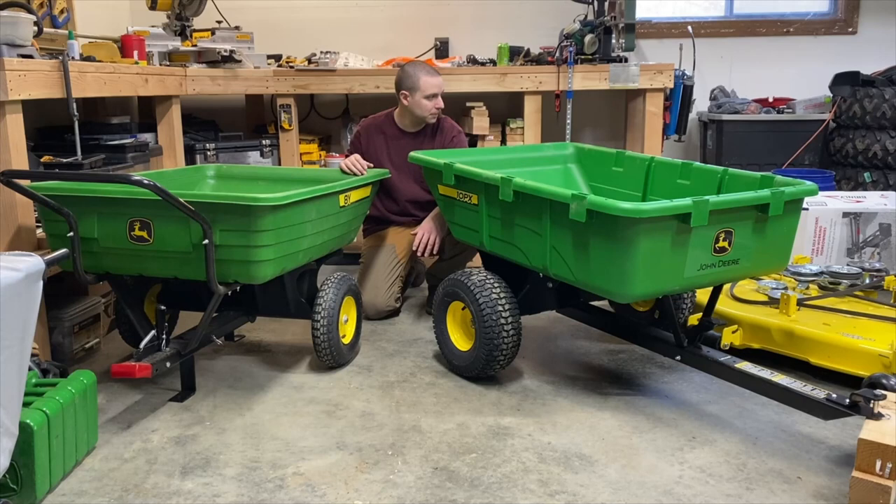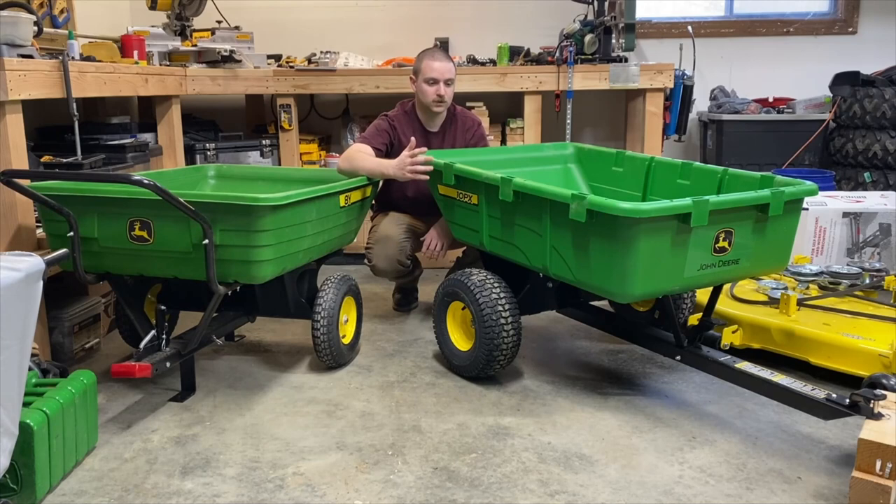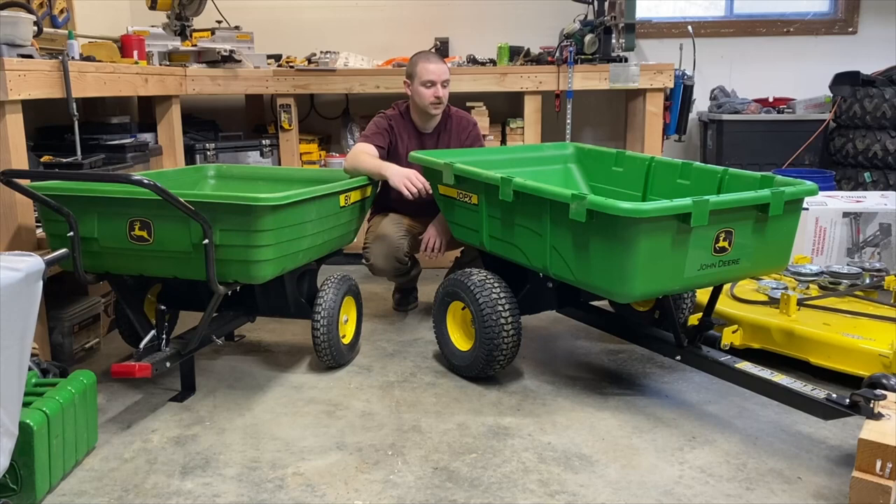When you get into these bigger carts, you actually have stake pockets along the side. So if you wanted, you could build some wooden stake sides and expand your capacity a little bit — if you're moving brush around, or like me, bags full of grass that you cart out to your truck. Having that little bit of extra height helps you put a little more of a load in the cart.